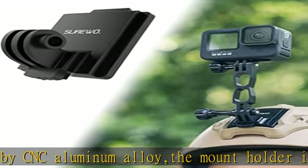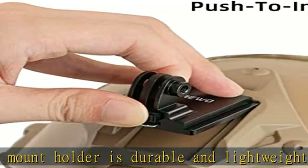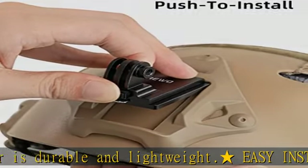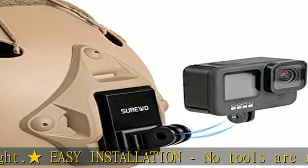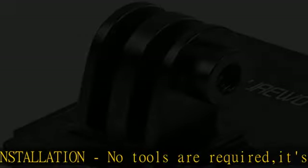FPV — First Person View. You can record the moments in field training or honorable person CS games. Compatible with ops core style helmets outfitted with an NVG mounting plate. Compatible with GoPro Hero 10, 9, 8, 7,